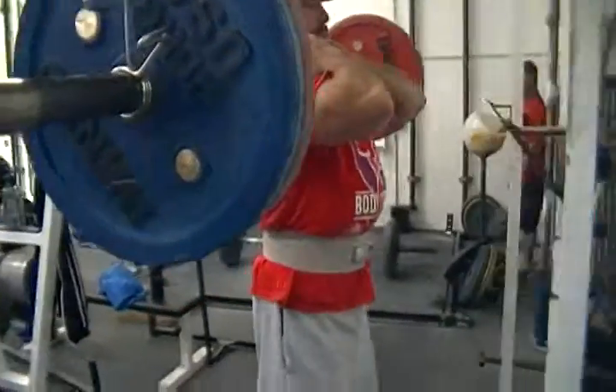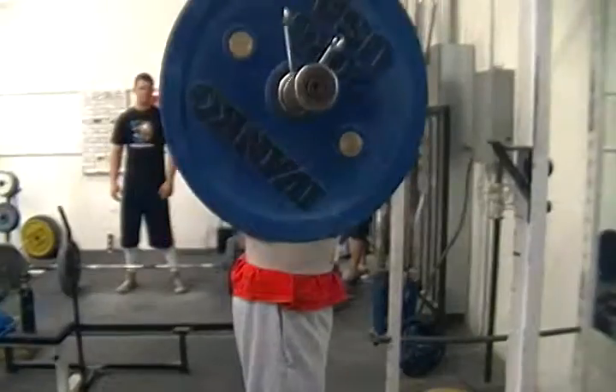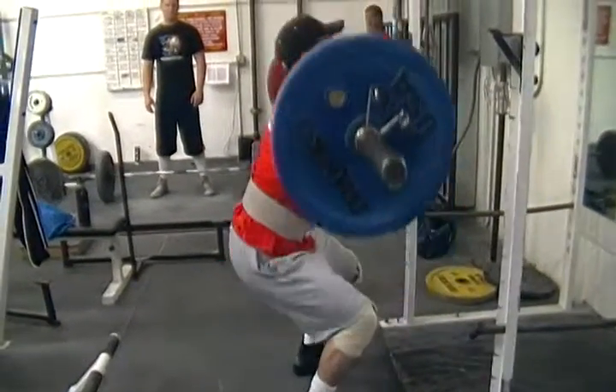Take it all the way down big boy. He's set up. Come on John, down and up.